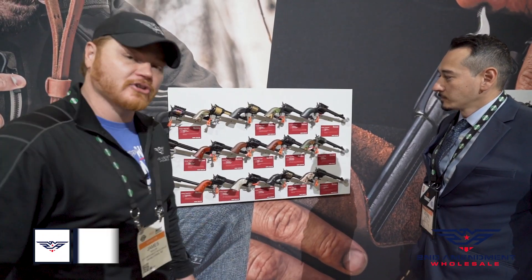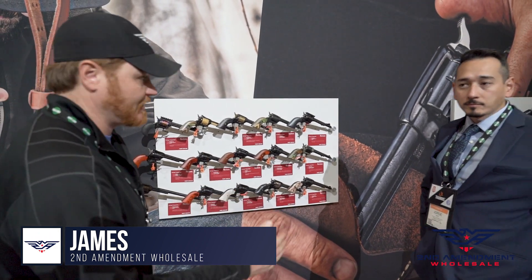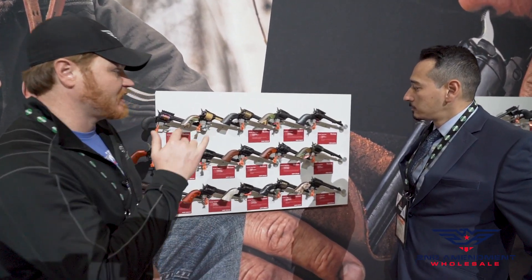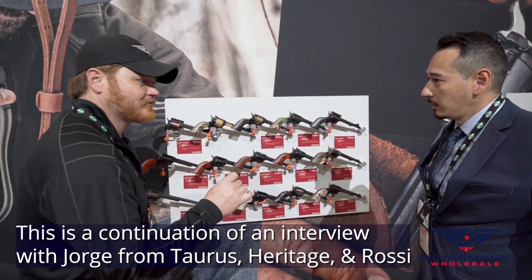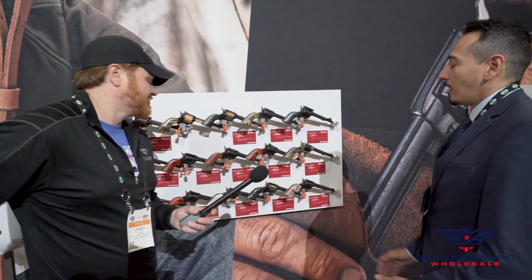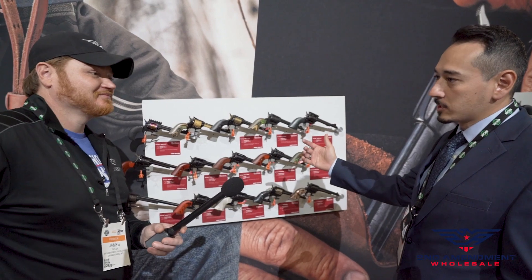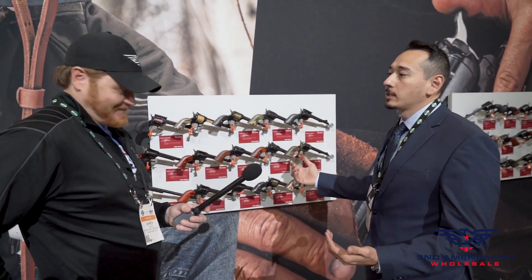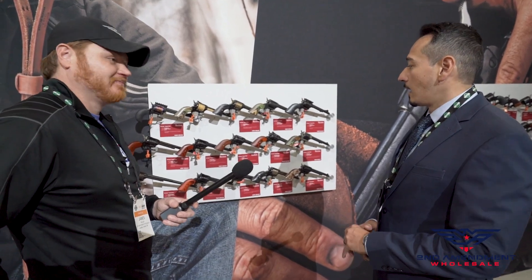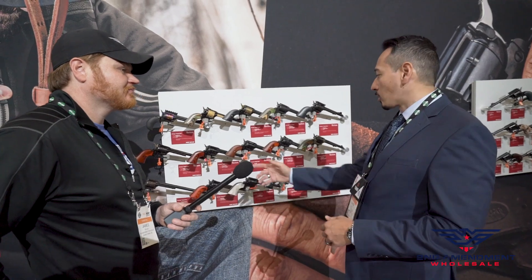We're looking at Heritage Revolvers — Second Amendment Wholesale has distributed these before, but now we're really getting into them. Tell us a little bit about the Rough Riders and the Barkeep series. A lot of people love shooting Rough Riders — they're an inexpensive way to have fun, and they're great to teach new shooters.